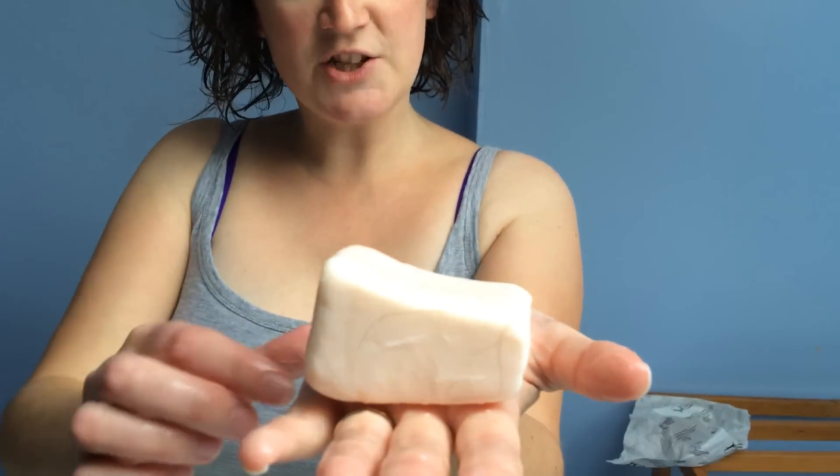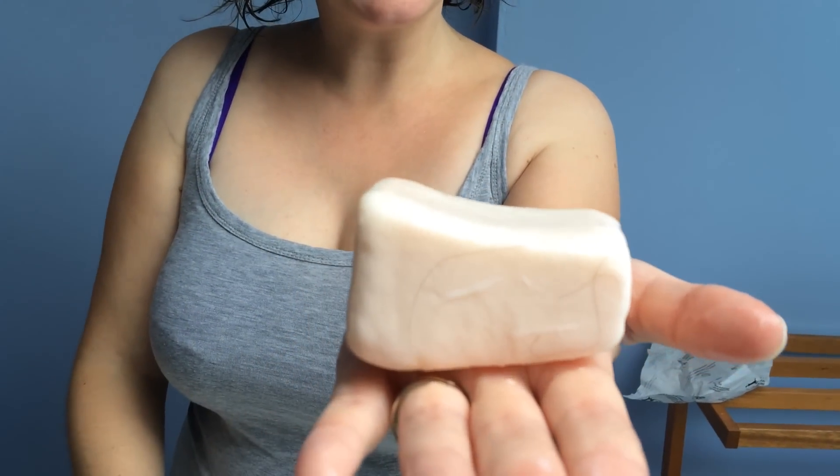Hello and welcome to Handmade Cosmetic Reviews. Today I have this conditioner — it's a conditioner bar. It's called Big and it's made by Lush.